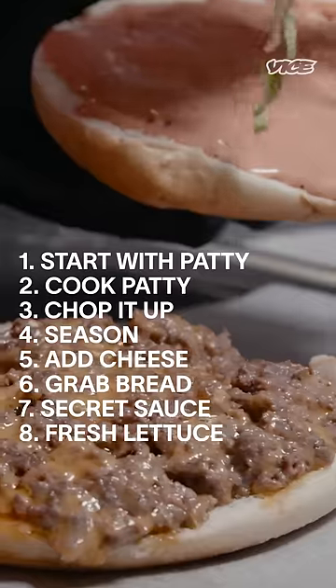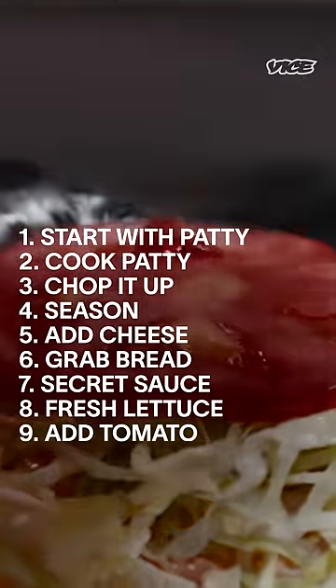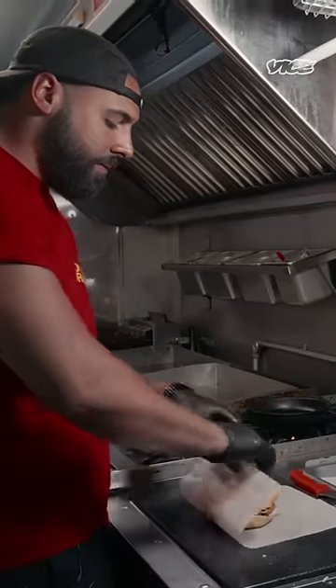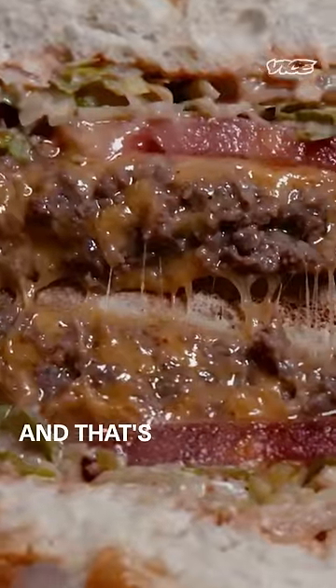Here's our secret sauce. Fresh cut lettuce, nice slice of tomato — put that in, and that's it. Hold it together, flip it over, wrap it up tight like a newborn baby, and that's all there is to it.